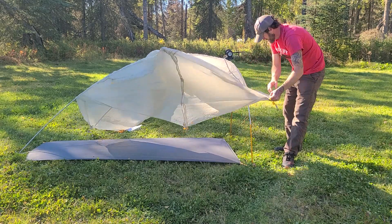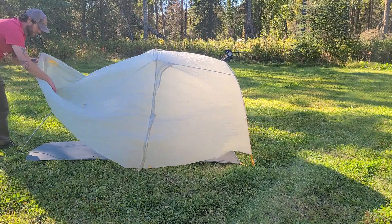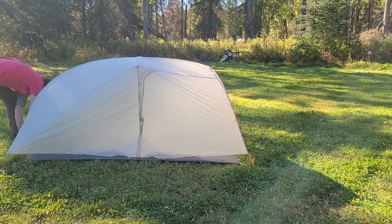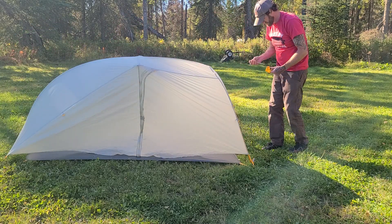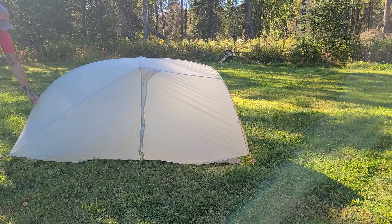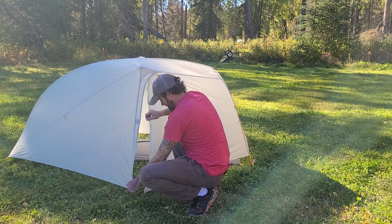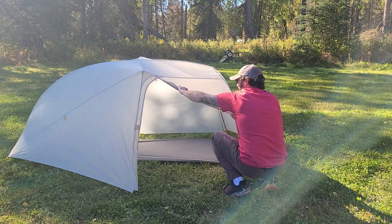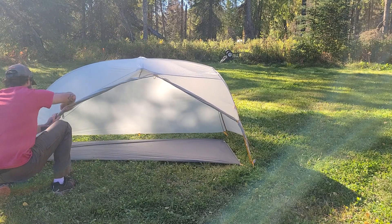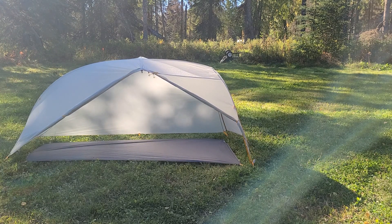Here's a quick example of just the fast fly setup. I've got the footprint laid out, the tent poles secured into the footprint, and now just the fly is getting clipped into the footprint. You'll still have to stake it out and get it nice and tight just like normal, using all your stakes. Living in Alaska we've got tons of bugs, so you'd probably use the fly-only setup more than I would. It's really nice and super light the way this thing sets up.